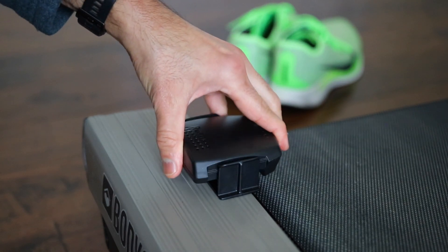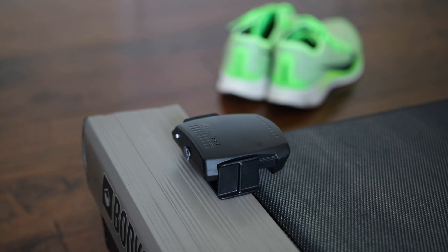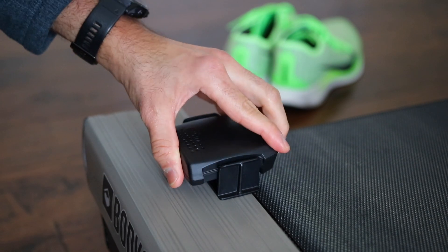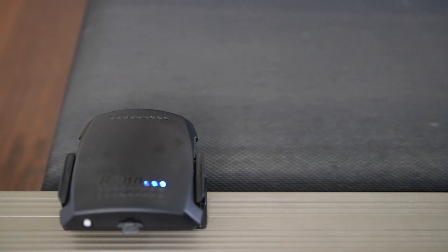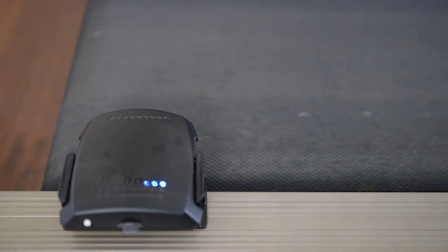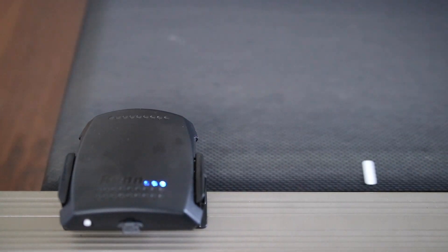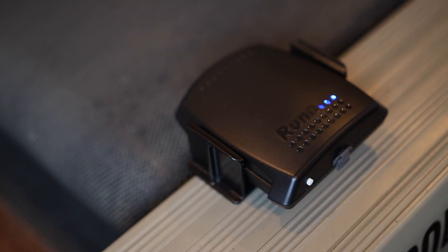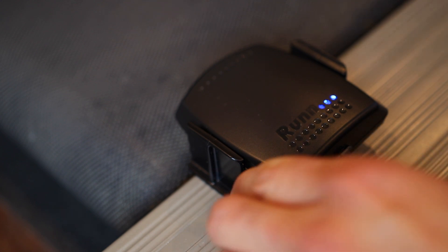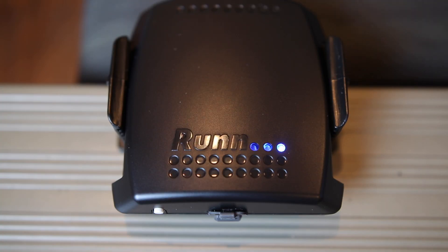Installation is simple. Use the 3M adhesive stickers to attach the cradle to the side of the treadmill, and you can adjust the position of the Run in the cradle. Make sure the speed sensor is about a quarter inch to half inch away from the belt. Attach the belt speed sensor stickers on the treadmill's belt — use more than one for better accuracy, spaced about 12 to 15 inches apart. Double press the white button on the back to turn it on, press once more, and you should see the blue light blink right to left as each sticker passes under the sensor.